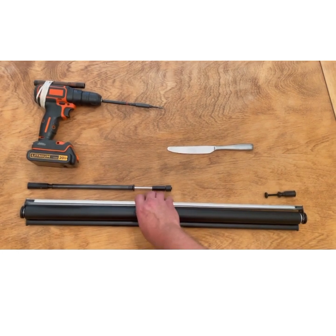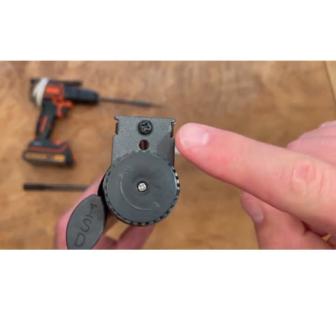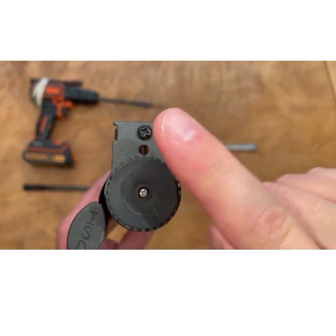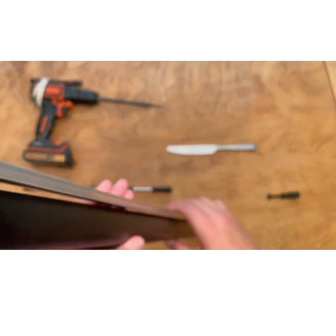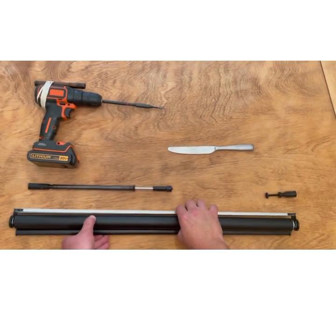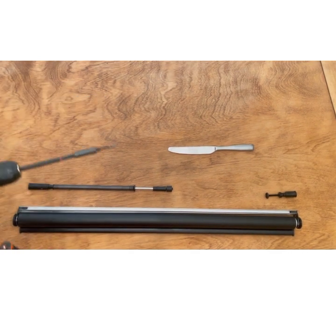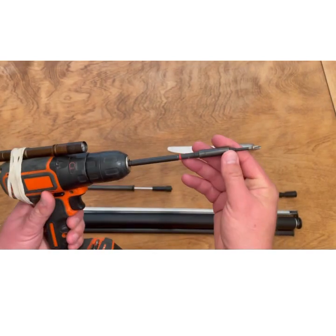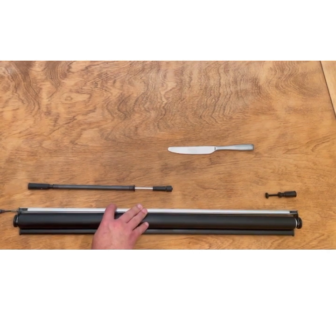To begin, you're going to need to remove the end bracket from the head rail. To do that, you're going to remove the black screw that is holding the end bracket to the head rail. You do not need to remove the dial, just the screw. I recommend putting it on a flat surface. I'm not using any special equipment, just a Phillips head bit and a cordless drill. You can also use a screwdriver if you prefer. Once you remove the screw, set it aside because you're going to need it to reassemble the shade later.